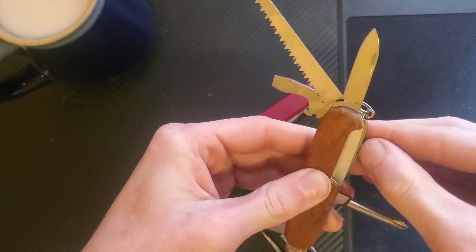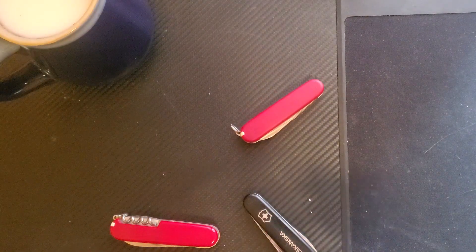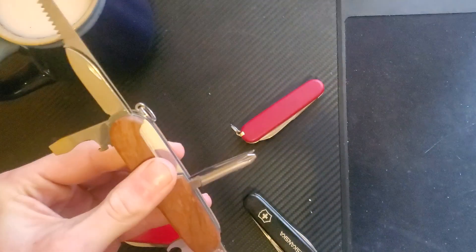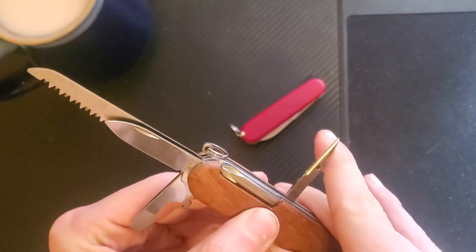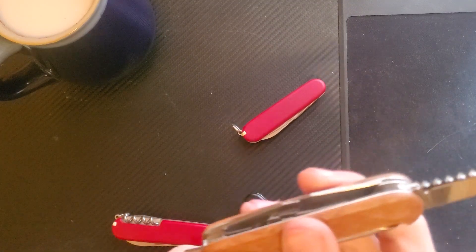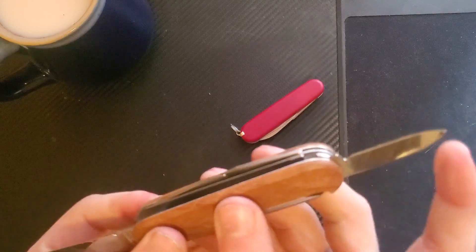And then in the back — put the saw out fully, it's much nicer, it's still really stiff though — so it's got the awl and the Phillips head screwdriver. It's a little stiff, it's about what you'd expect for a new slip joint, it's not too bad.